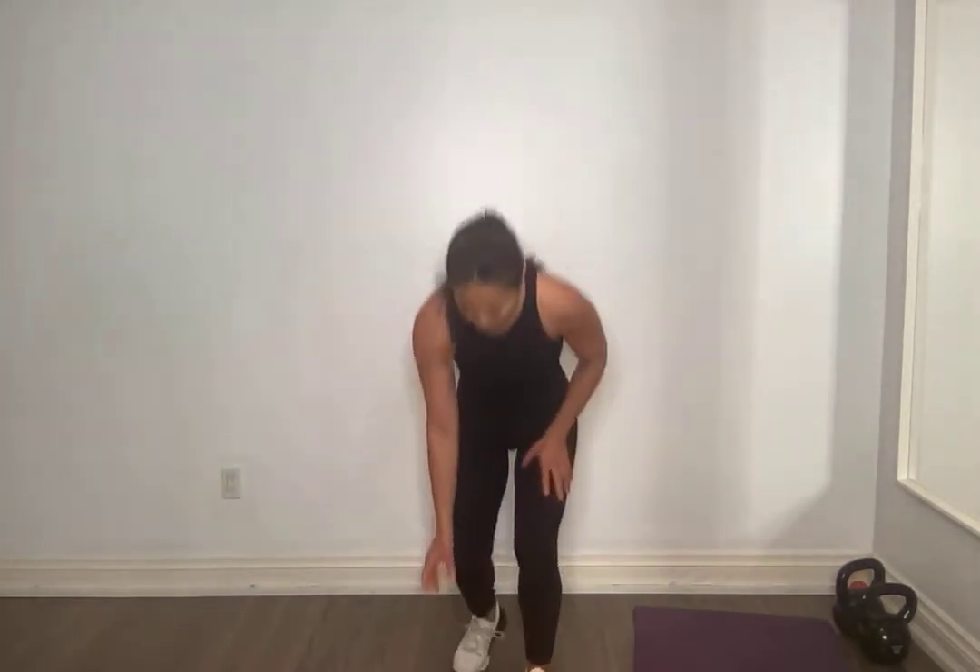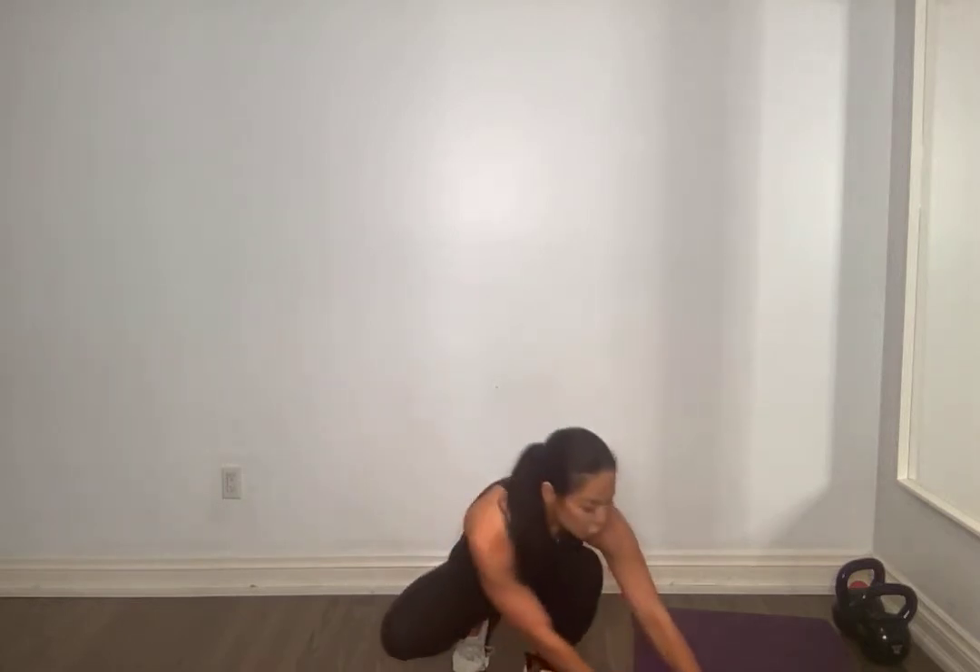Grabbing one weight, we're going to start in a goblet squat. A little bit wider in stance than we just did with our air squats — feet a little bit wider than shoulder-width with toes pointing out. You're going to hold the weight like a goblet of wine, up here. It's almost like a front squat except it's going to be a little bit farther forward weighted, so you really need to brace through the core and sit deep. We're going to do 20 of these.